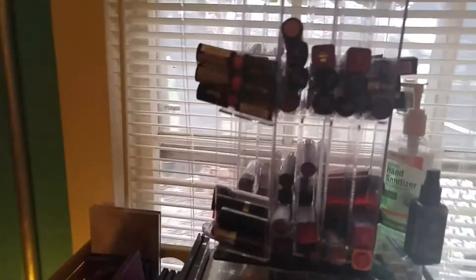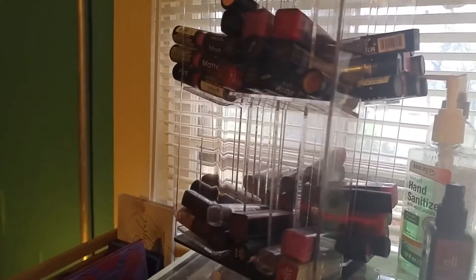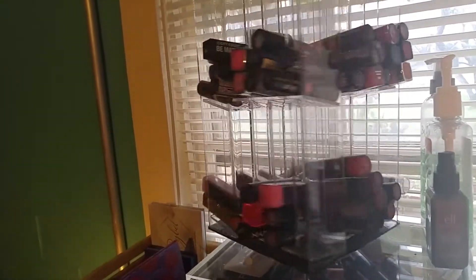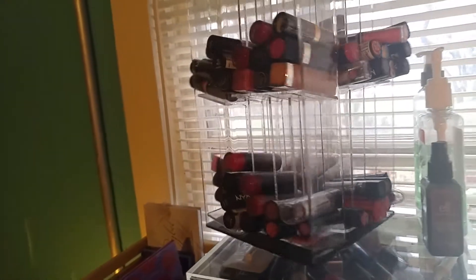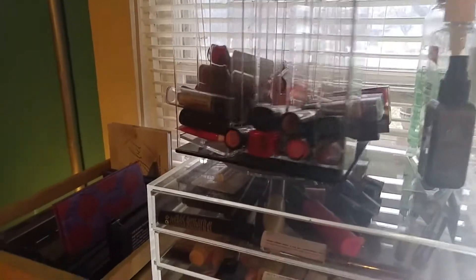Here is my lipstick carousel. I got this off Amazon a couple years ago — just type in 'lipstick carousel' on Amazon or eBay and you'll find one just like it. It spins and everything. I used to have all my lipsticks coordinated by color — reds, pinks, berries — but I've moved around a couple times so now they're just everywhere and I have to twist it to find the one I want.